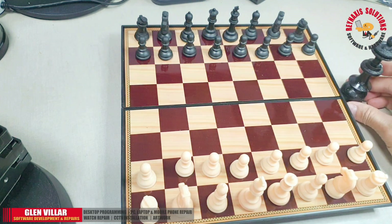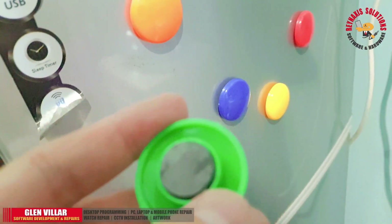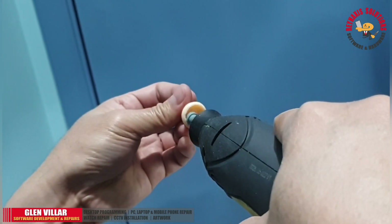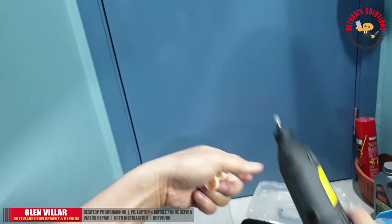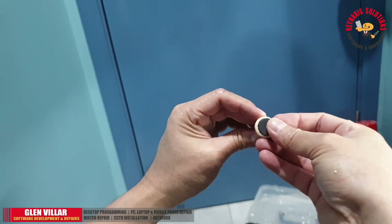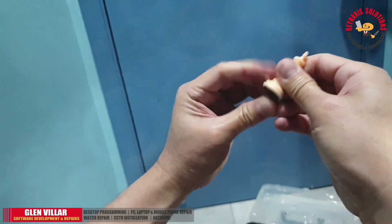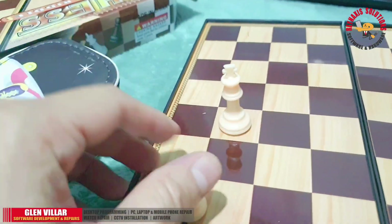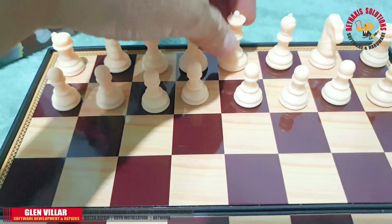I'm going to try and fix the missing magnet in the king. I'll be using a magnetic chip from fridge magnets. What I did there is make the hole bigger because the magnetic chip from the fridge magnet is larger than the original magnets attached to the piece. The fridge magnet on the right is a bit bigger, but the good thing is it sticks better — its magnet is stronger than the regular ones.